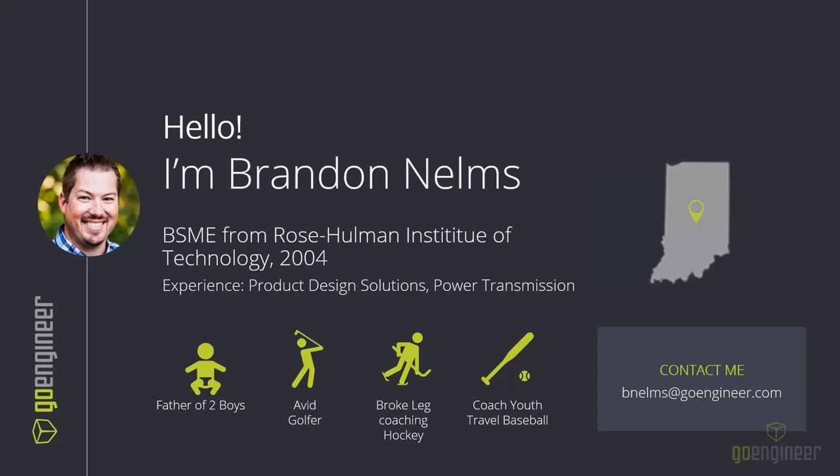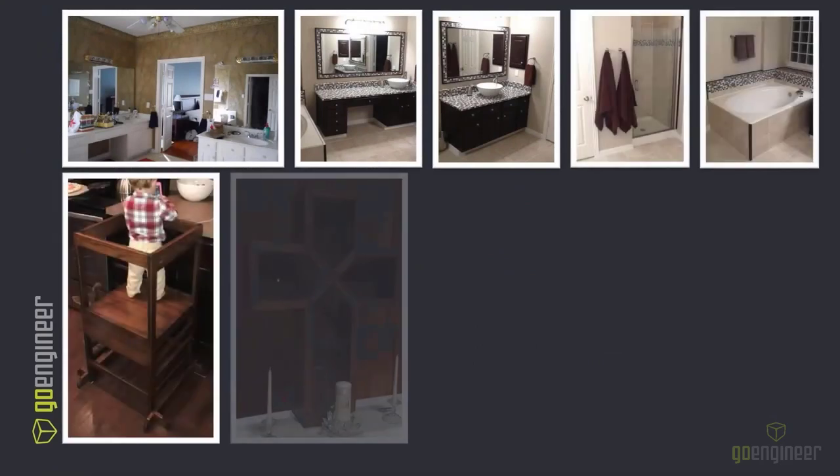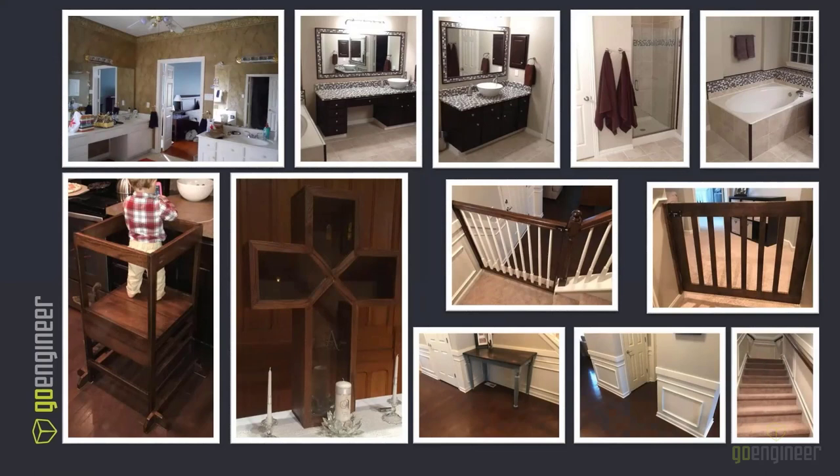I do some handyman work from time to time. Here are some of the more appealing projects I've done over the years. Forgive me if I didn't take any pictures of the countless toilets, ceiling fans, garbage disposals, dishwashers, and furnaces that I've worked on too. I'm really blessed to have a great garage to get a lot of this kind of work done.